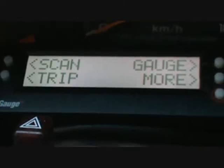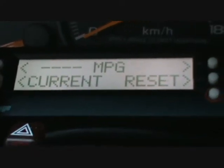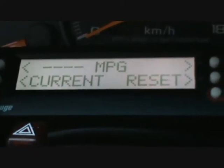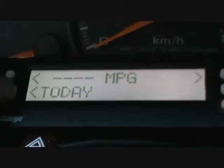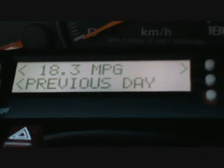Then there's trip. If we go to the current trip meter, we're back to where we were — miles per gallon and reset. We'll go to the previous day, and it still reads 18.3 because that was yesterday.